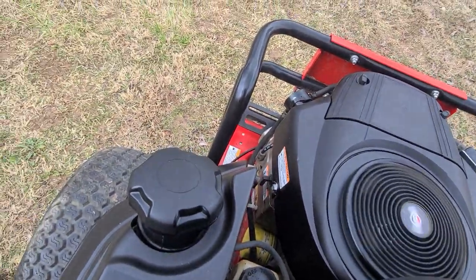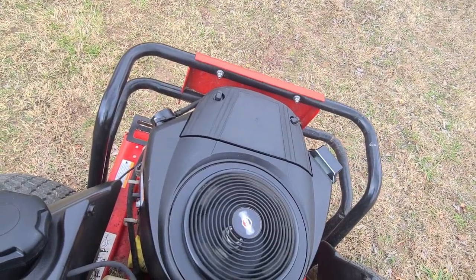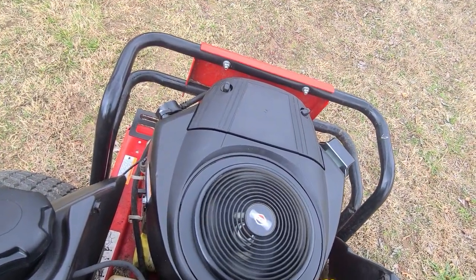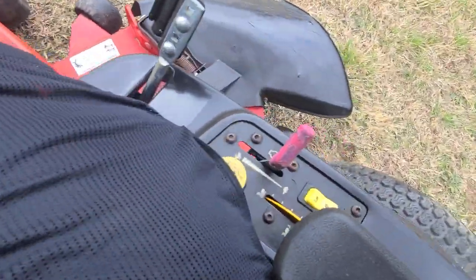High, low, down — purrs perfectly, no vibration, super good motor. Coming back up for you.